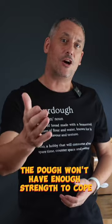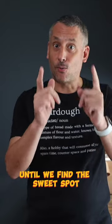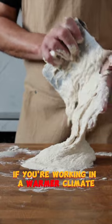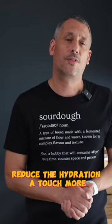The dough just won't have enough strength to cope. So we'll start around 65% hydration and then gradually work up until we find the sweet spot for that flour. And don't forget, if you're working in a warmer climate the dough could be even harder to handle, so you may need to come down just a touch more with the hydration.